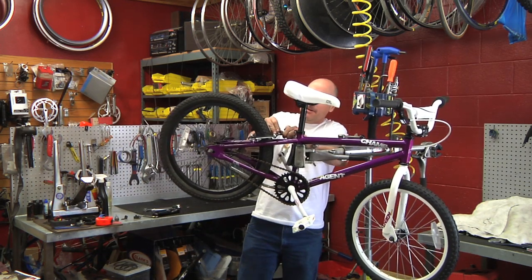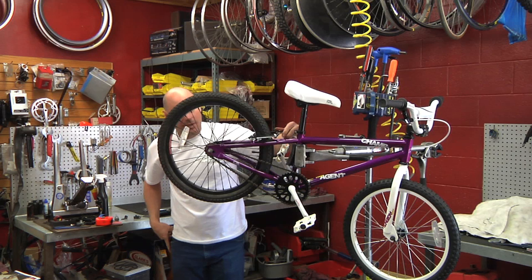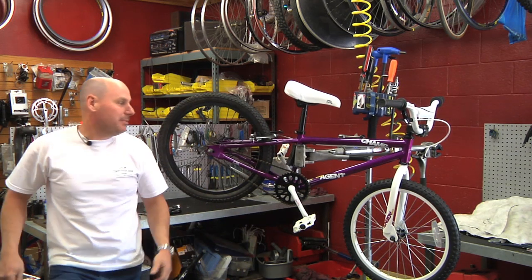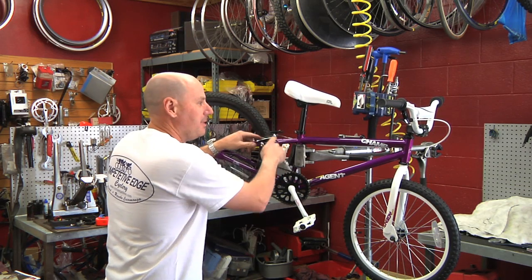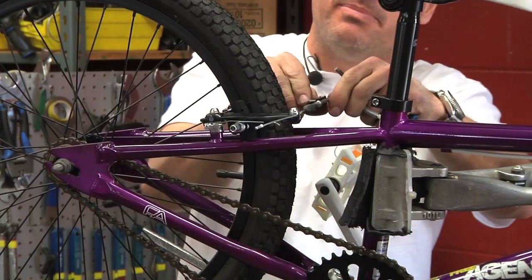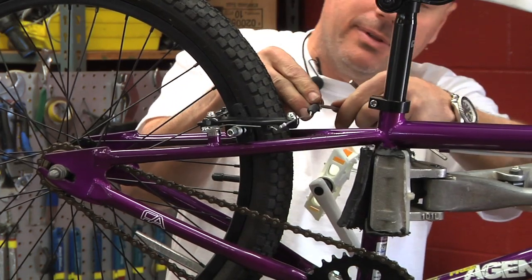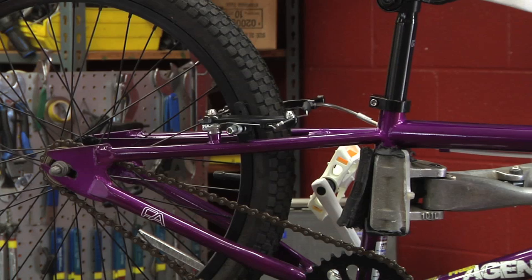Reconnect your brake up here, which is going to need to be readjusted because the rim is wider than it was before. So we're going to loosen up this cable here and then attach the brake again, and re-tighten the cable. And then the brake should be fine.